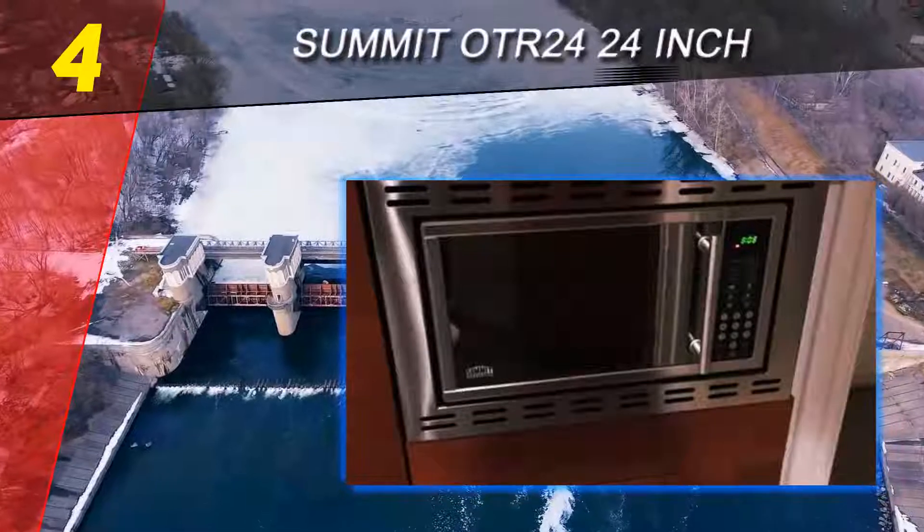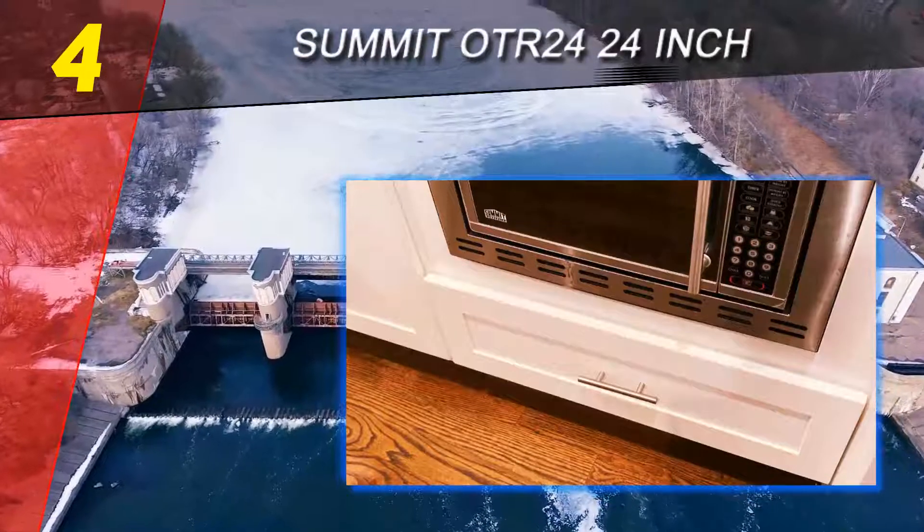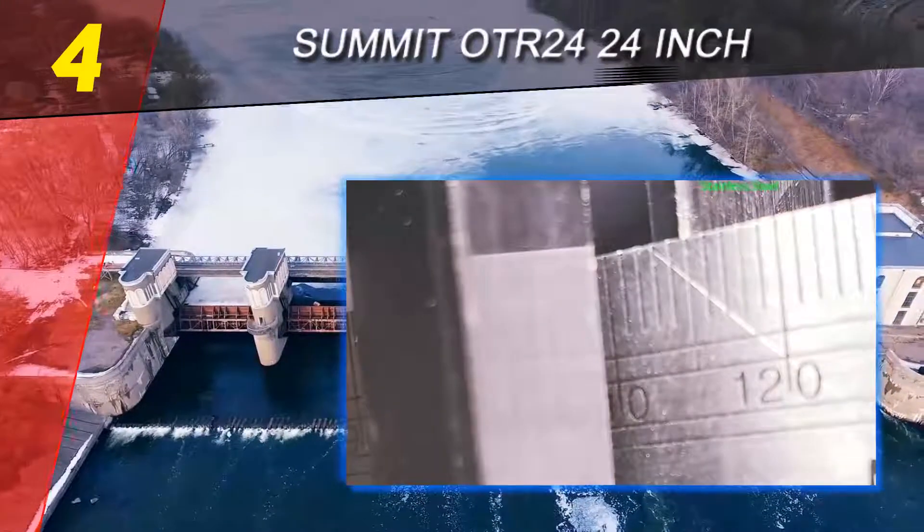Coming in at number 4 on our list is the Summit OTR24 24-inch over-the-range microwave.